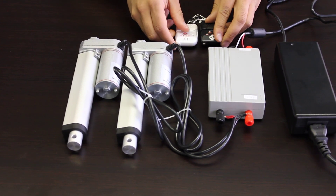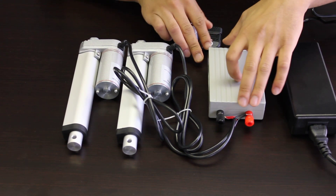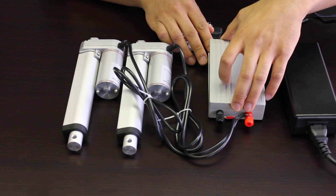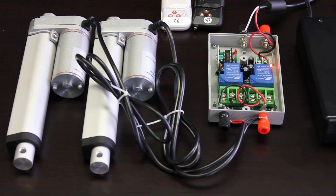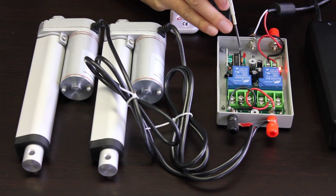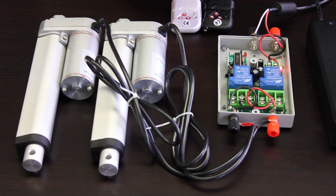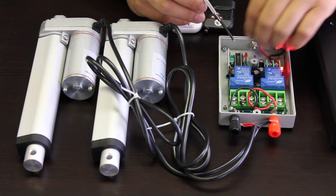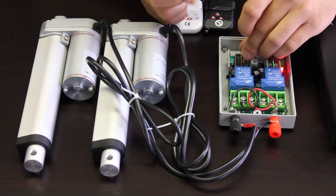Another very popular option with this control box is making it momentary. I've already unscrewed the bottom so you can take off the top. In here you'll see the circuit, and if you look right over here, you'll see a jumper switch connected to one pin. At the top it says CN2, at the bottom it says CN1. What you want to do is take this jumper pin off and connect it horizontally under CN1.